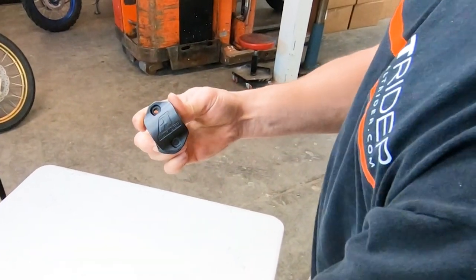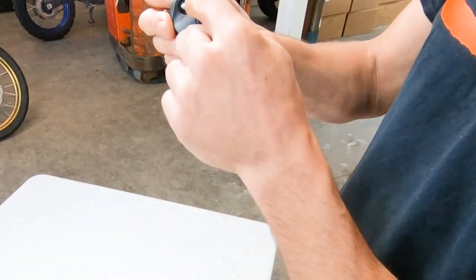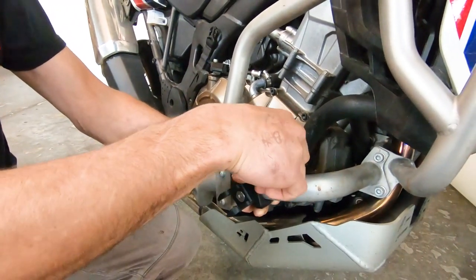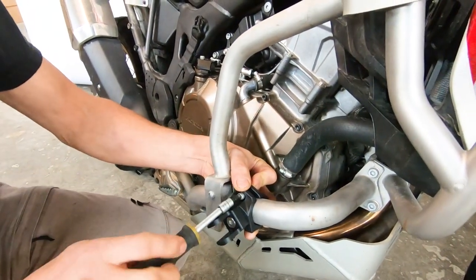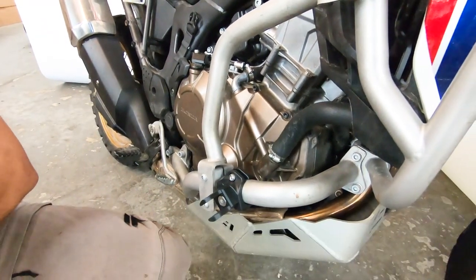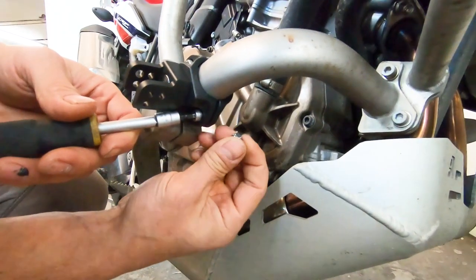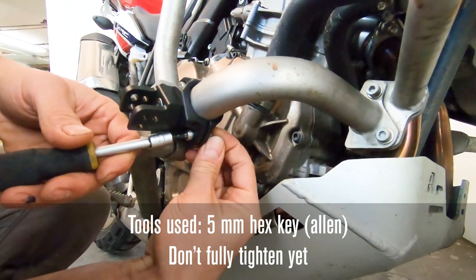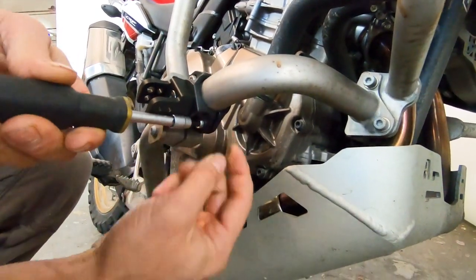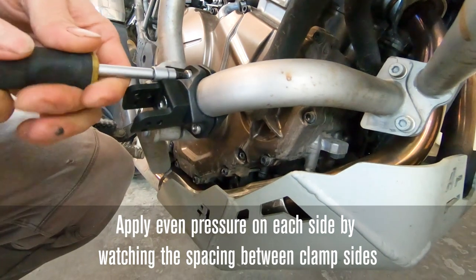Grab the other clamp body half and position the logo correctly. You have the option to run the bolts through either side, as both sides will capture the nut — you can see that casting. I personally like to put the bolts in so the nylock assembly sits inside toward the bike where it's less noticeable. Get both screws started; you only need your fingers to hold the nut because the casting captures it and holds it for you — no wrench needed on the other side. Then torque evenly, watching spacing, rotating and compressing evenly from both sides.